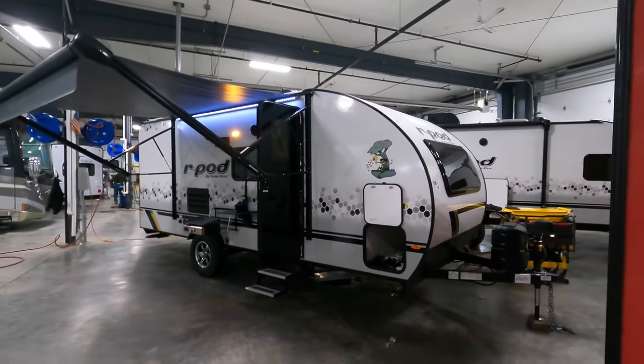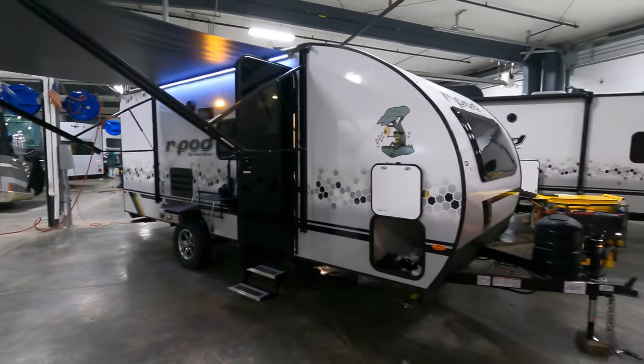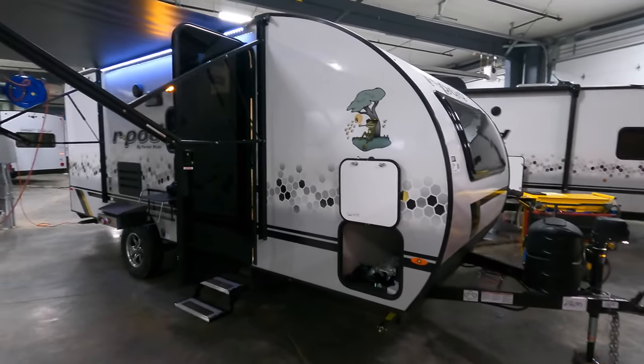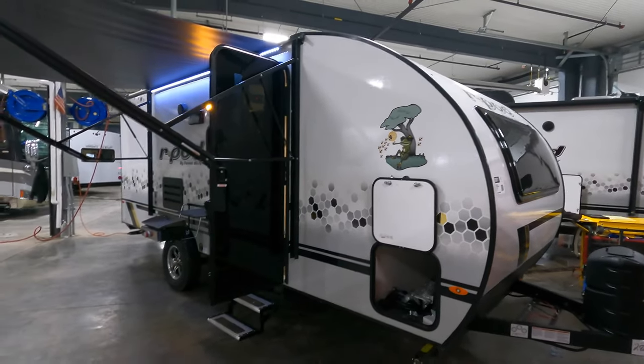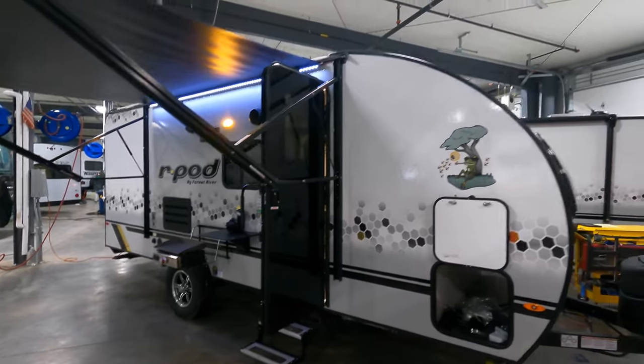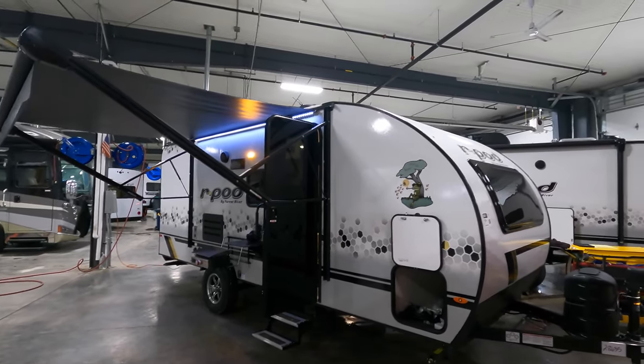As you can tell, it's not the biggest unit we have back in our service bay area. However, it comes in at 23 feet long and weighs approximately 3,654 pounds dry. It also has an exterior height of just about 10 feet, coming in at 9 feet 10 inches.